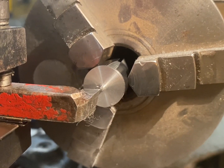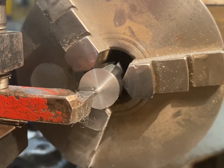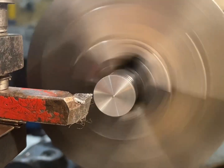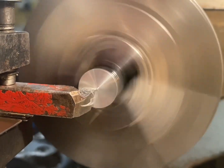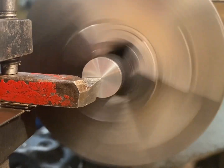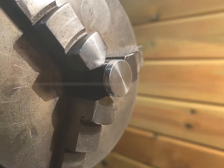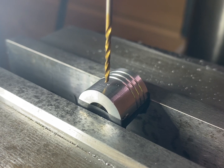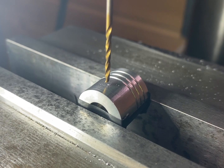The last step on the lathe is just a reface to clean up from the parting off. The final step is to drill the hole for the conrod pin before final assembly.